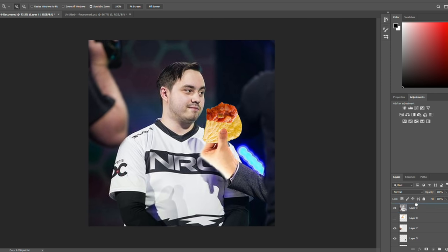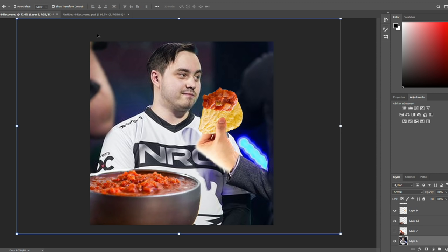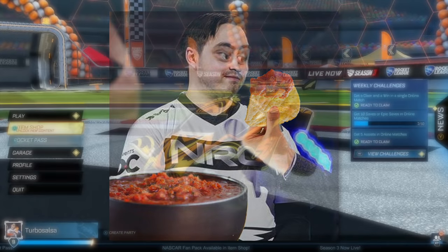Let's bring that Salsa back real quick. Got to bring it above — oh my gosh, it's perfect. One last thing. Oh my god, it's a masterpiece. And there we have it. I spent a little bit longer on that photo than I'd care to admit.